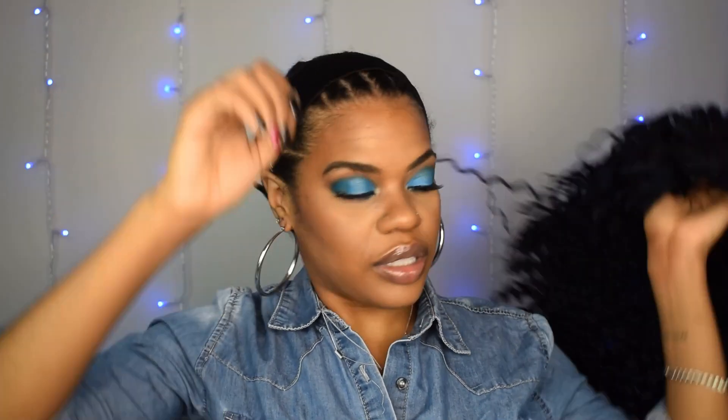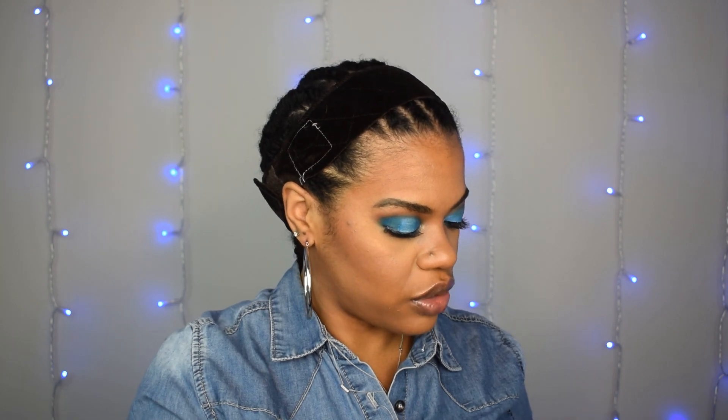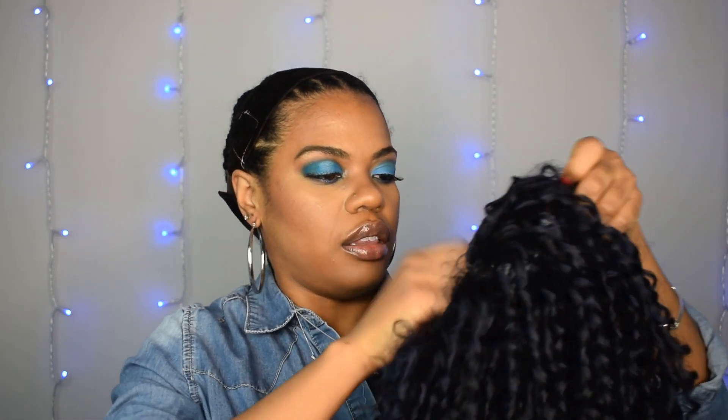Standard half wig construction: a large comb across the front, a smaller comb across the back, and adjustable straps. Since I'm going to be wearing this almost like a full cap style, I'm going to adjust the straps to the widest point — I have a medium to large head, so I'm adjusting to the widest point and let's set her on.